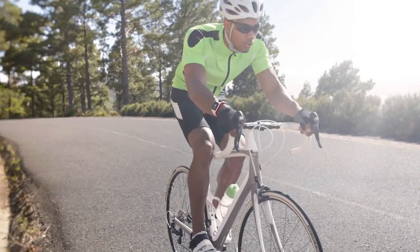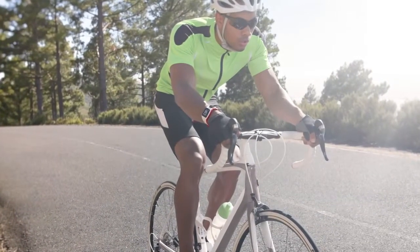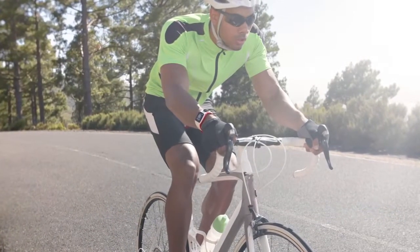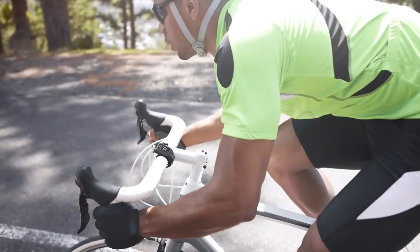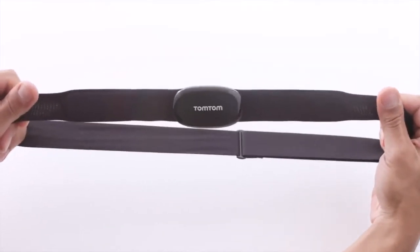If you use your multi-sport cardio while cycling, there are two ways you can measure your heart rate. If you're wearing the watch on your wrist, you can use the built-in heart rate monitor. If you place the watch module in the bike dock, you will need a separate heart rate monitor chest strap accessory.